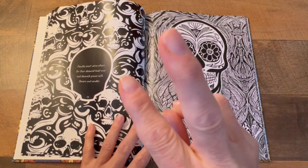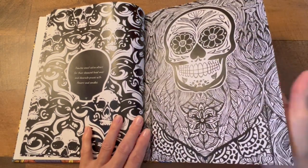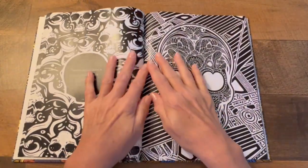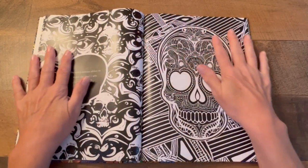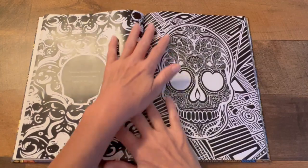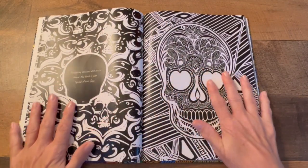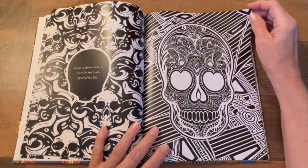There will be two winners picked. You must comment on this coloring book — what you thought about it, what was the neatest thing, your favorite page, something like that. This giveaway will last for five days, then I will pick two winners.